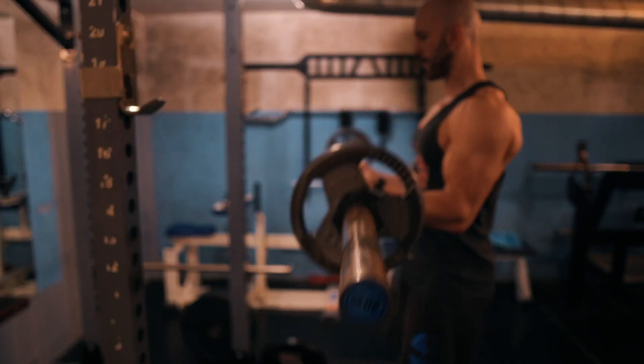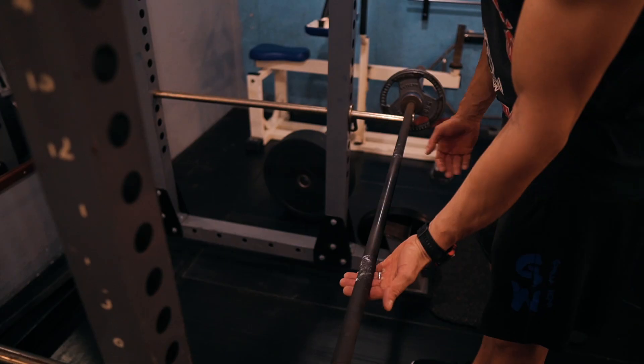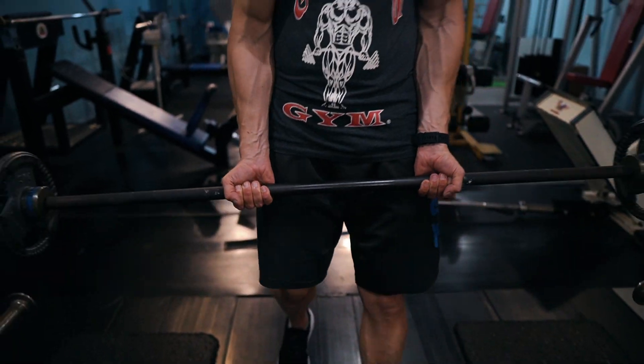Gripping the bar hard helps keep things nice and tight. Feel for your bicep contraction and hold it for a moment — ensure you feel the contraction and pause in that spot before you lower it, then lower the bar in a controlled manner. Here you can play with grip width slightly: the wider the grip, the more the inner portion of the biceps will be emphasized, and vice versa.